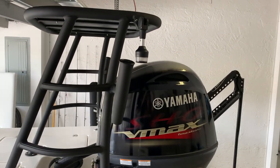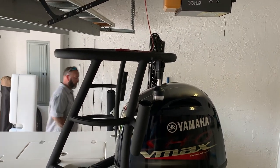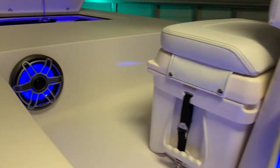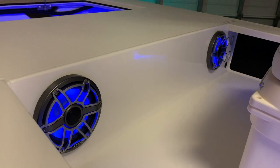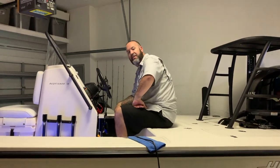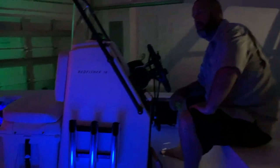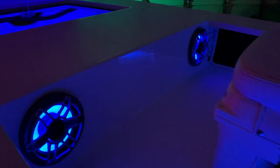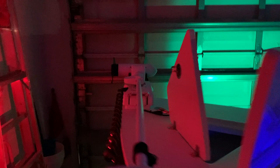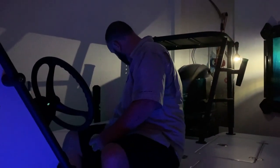We lowered the engine because it wouldn't fit with the power pole up all the way. One thing we didn't know that came with these speakers are lights, and they're awesome - they look great and match the courtesy lights. The lights in the hatches are all blue. Let's turn off the lights - this is where the party's at. It's like Christmas in here. Really cool.